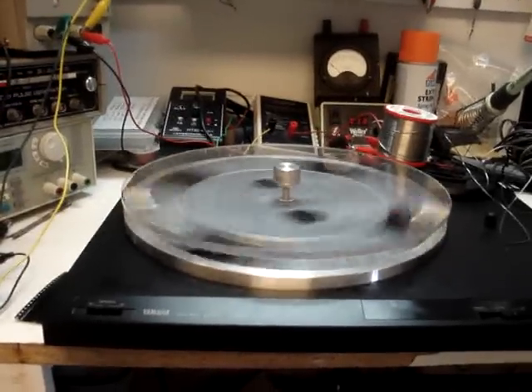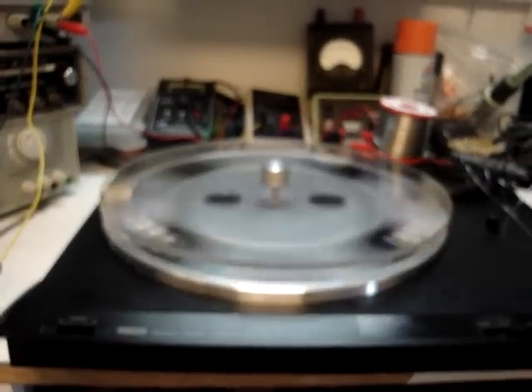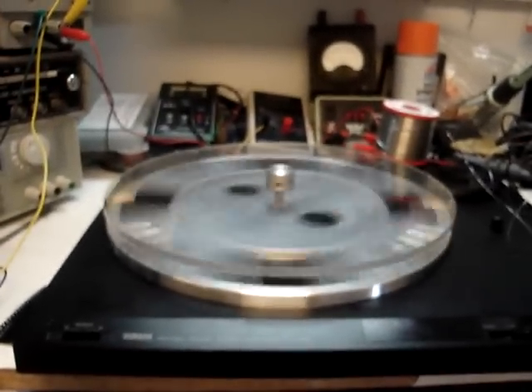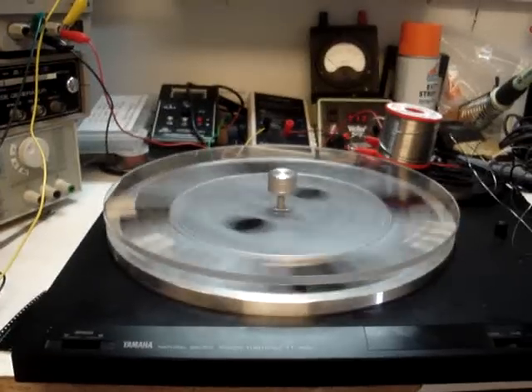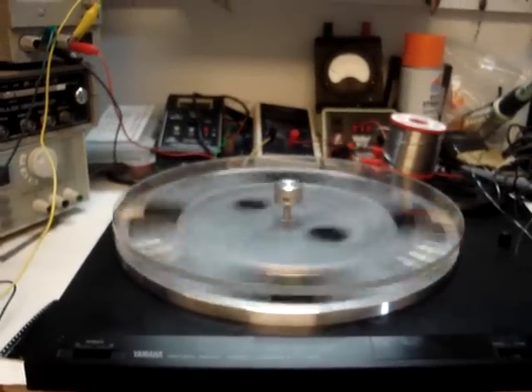Good morning. This is Ben from the world's smallest and messiest lab. Waiting for my MetGlass forms to come in, and just in disgust this morning, puttering around, decided to test out an idea I had.